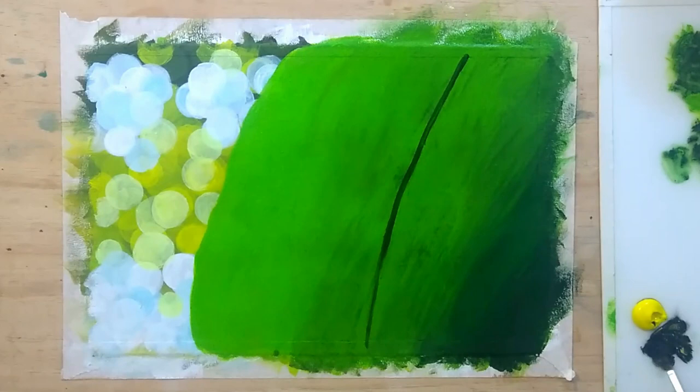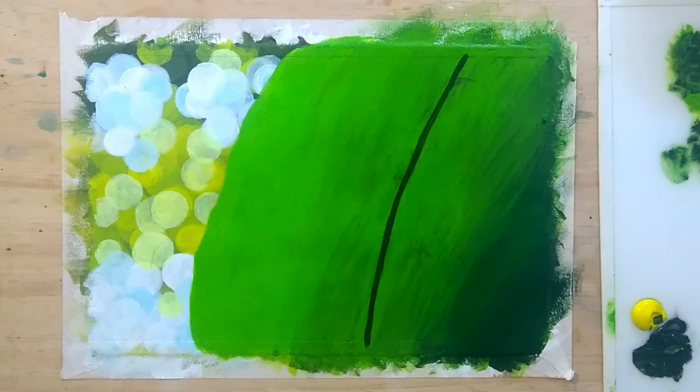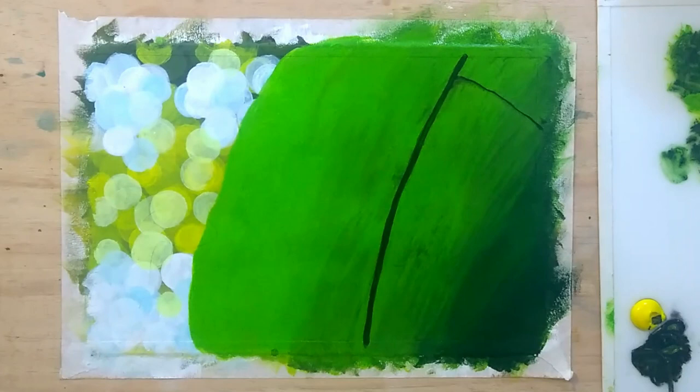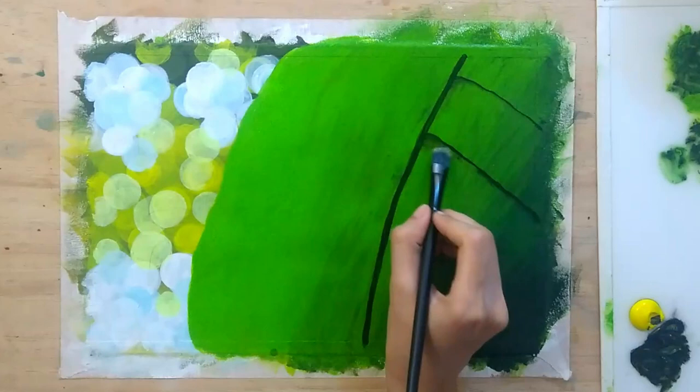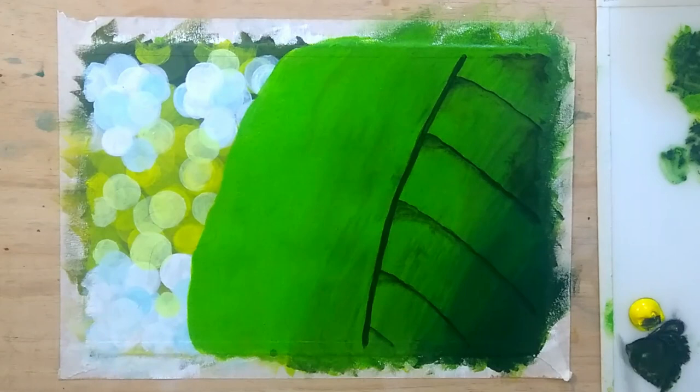Getting on to the veins of the leaf — I'm making the shadows first using dark green color by mixing yellow and black. As the light is striking the leaf directly, it will give a glowing effect on the veins and will also cause their shadows. So I am making those shadows first and then will make the brightly lit veins onto them. I'm also blending the edges of the shadows to give a dispersed look.